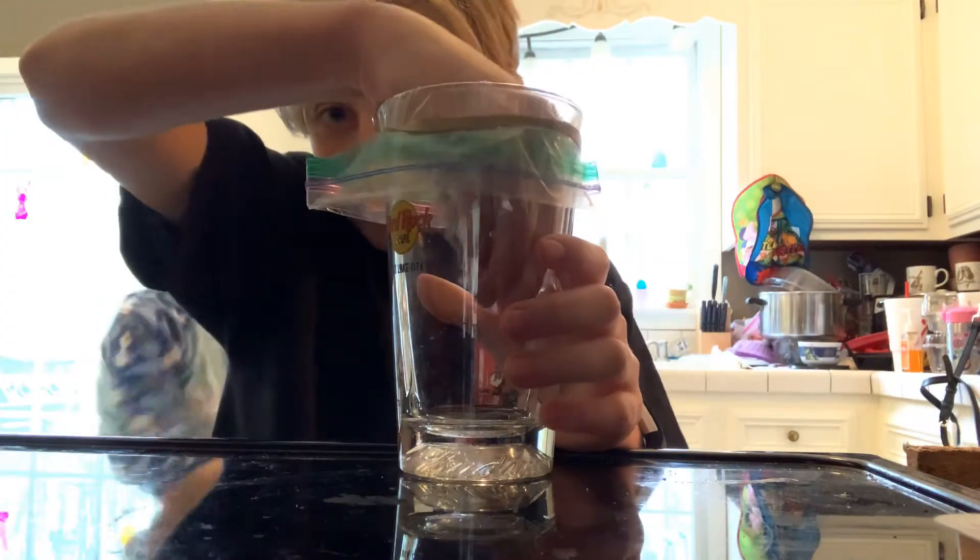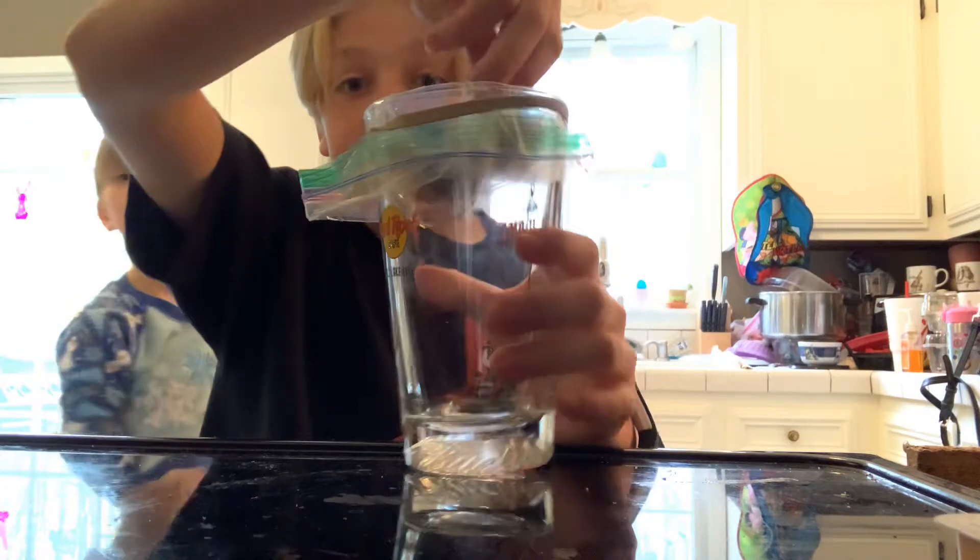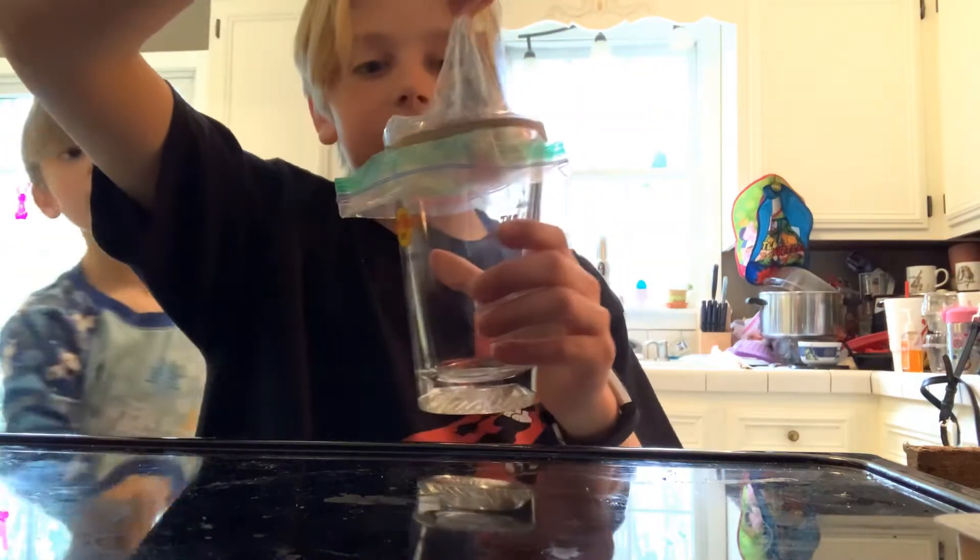So what you do is you put your hand inside it, and you lift up. And you'll see, you can't really lift the bag up all the way.